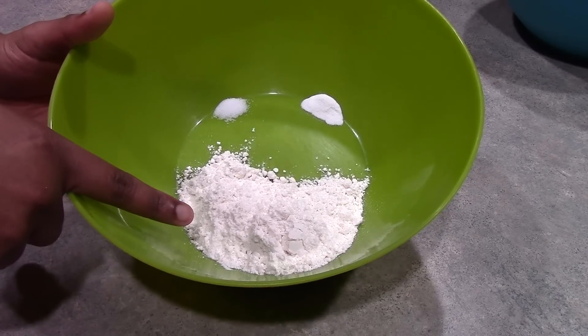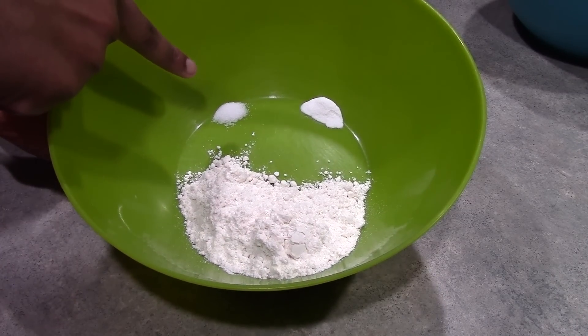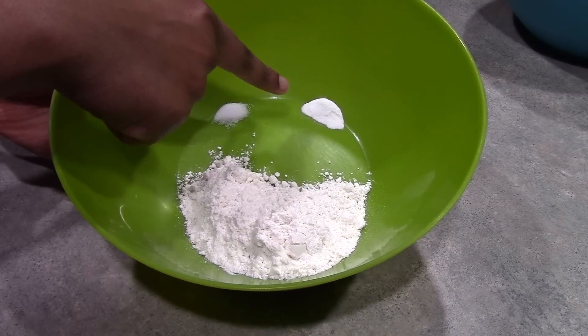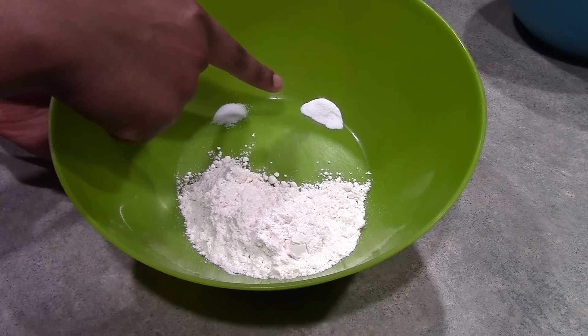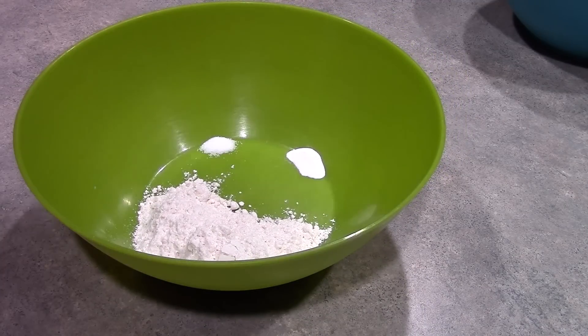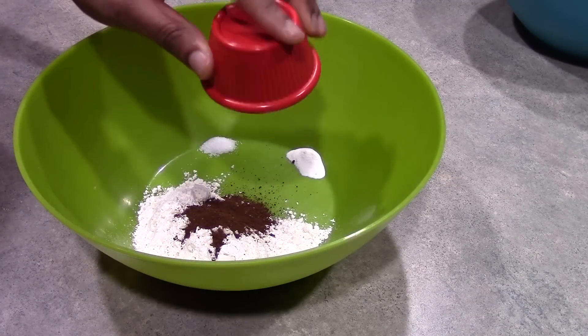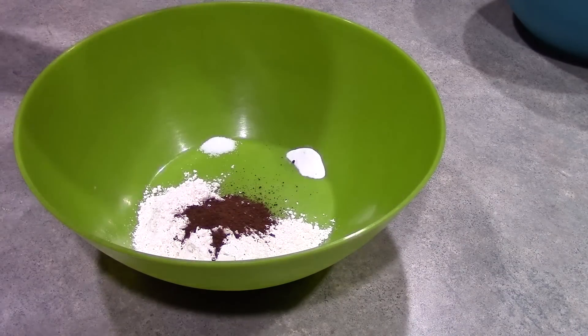Here we have one-half cup of all-purpose flour, one-fourth teaspoon of salt, and one-fourth teaspoon of baking powder. And to that, we are going to add another tablespoon of espresso powder, so that makes two tablespoons total of the espresso powder.